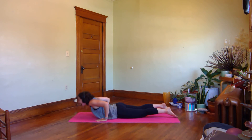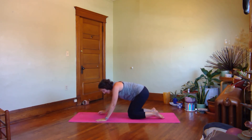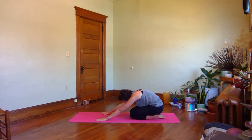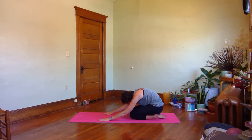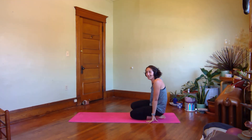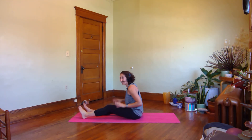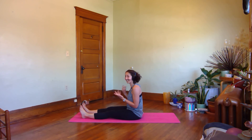Sit back onto your heels. Flex spine. Nice big breath in here, get really round through your mid back. Hold for an exhale — compress those abs a little deeper. One more breath in, roll up on your exhale. We're going to finish with spine stretch forward.